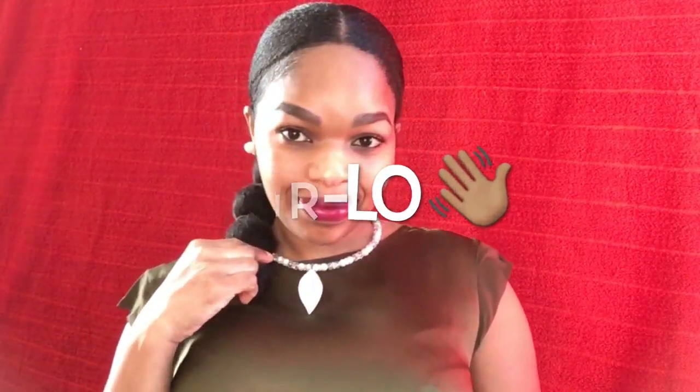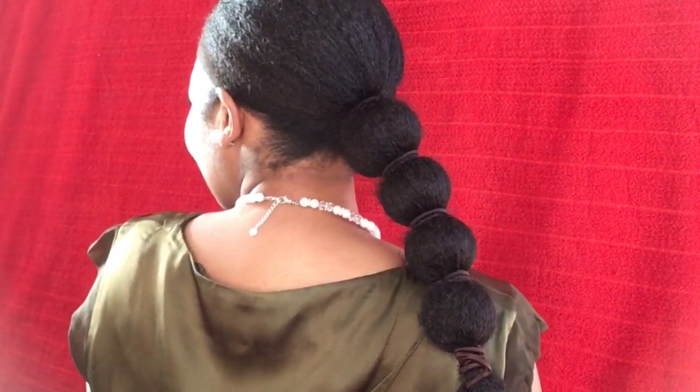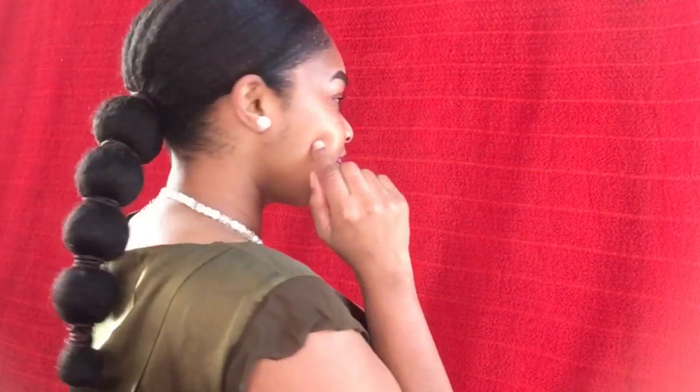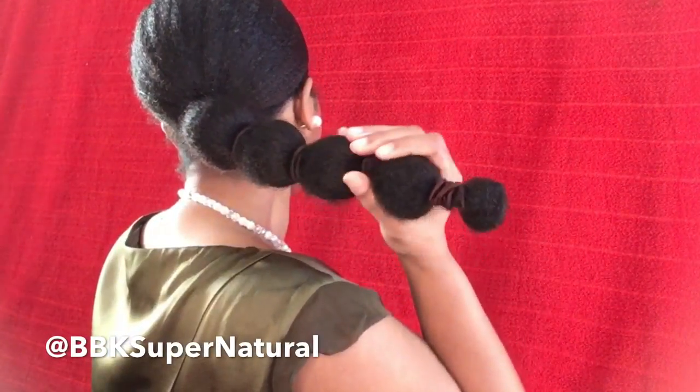Hello everybody, welcome to my channel and thank you so much for tuning in. Today I'll be showing you guys how to style your hair immediately after wash day. This is how I style my hair when I don't have time to set my hair and I have to go out straight off the wash day.